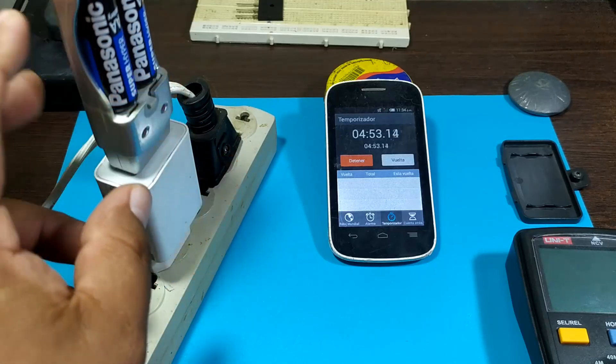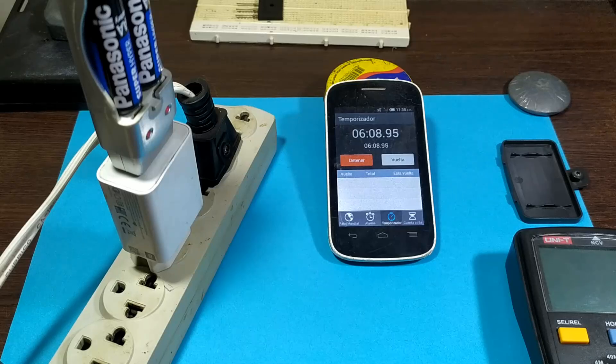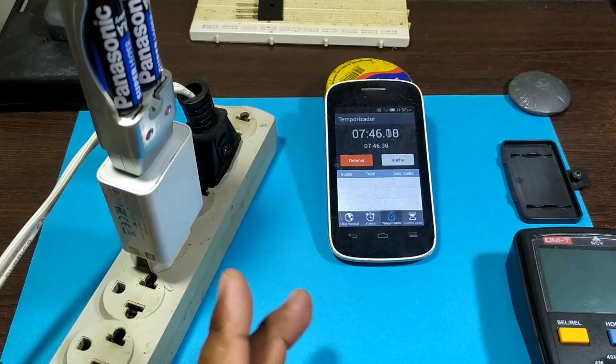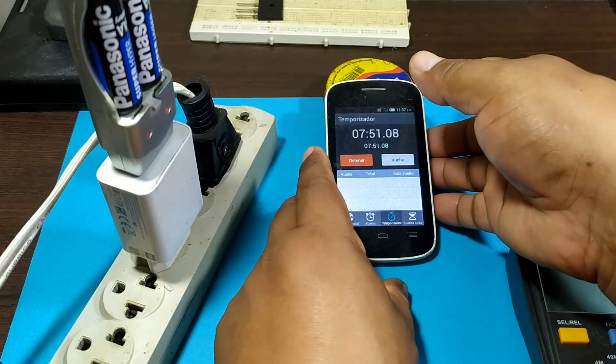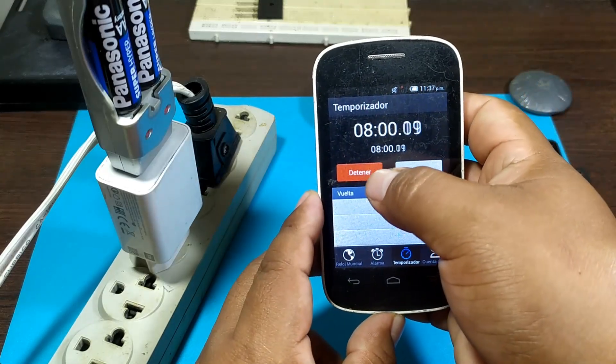In this case, no, they are not heating up — they are cold. Okay guys, good. We're finishing the test. We've been at it for 8 minutes, so we're going to turn it off after 8 minutes. And that's it — 8 minutes.